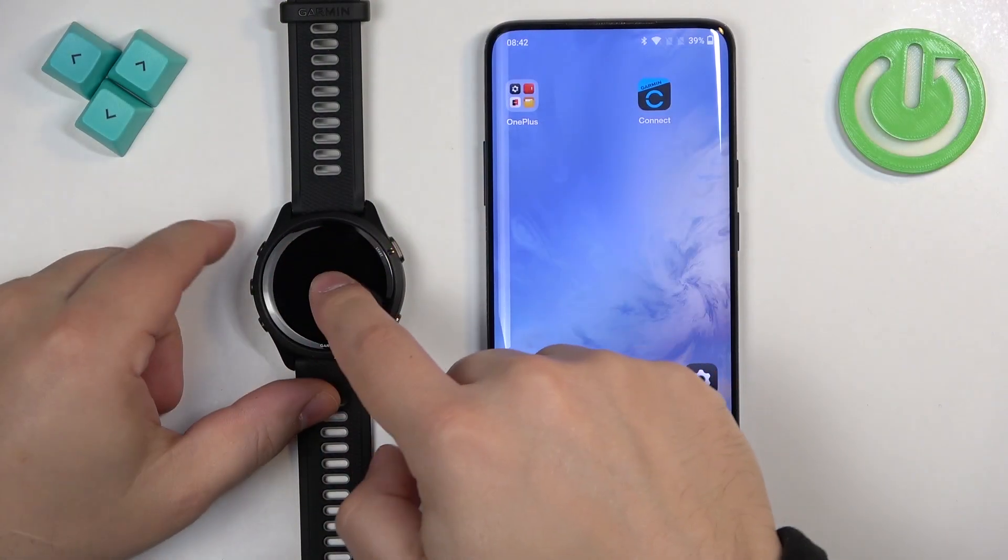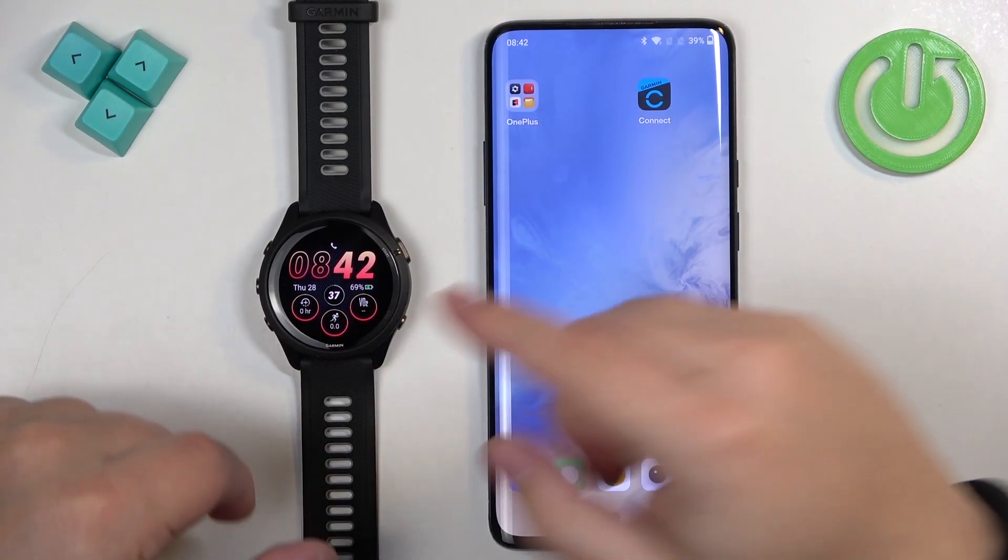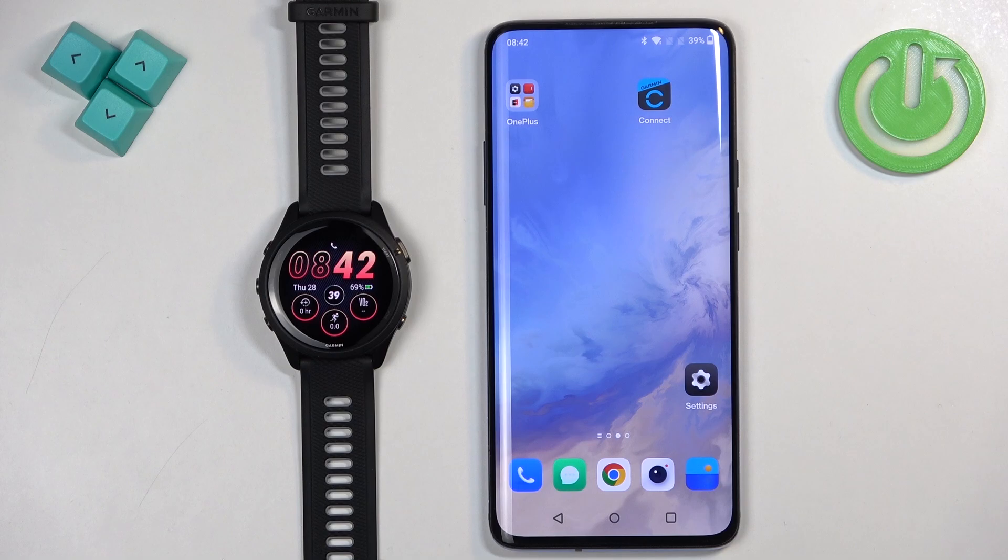Before we start, if you want to install applications on this watch, your watch needs to be paired with a phone via the Garmin Connect application. I also recommend downloading and installing the Connect IQ Store application, because it makes installation of applications and watch faces a lot easier and more convenient.